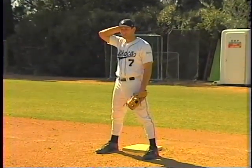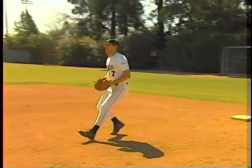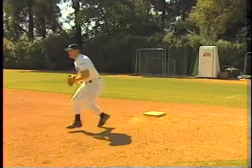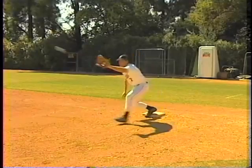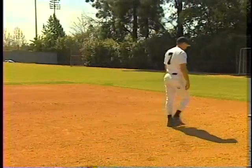He moves off the base as he catches — he's not going to linger on the base. That's the key: step, catch, and come off. We don't want him staying on the base too long. There it is — see him step out, and just as soon as his front foot lands he catches the ball. That's an excellent job. Now the reason why we want you to step and catch at the same time is important.